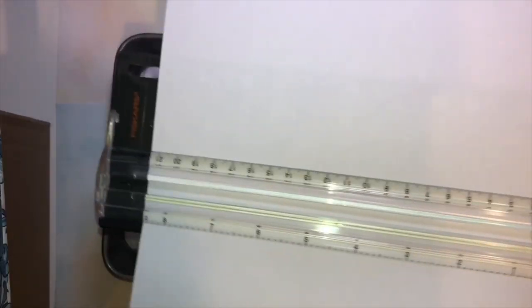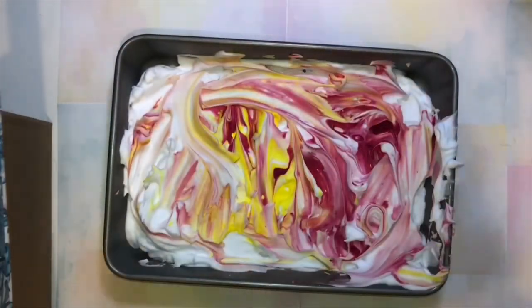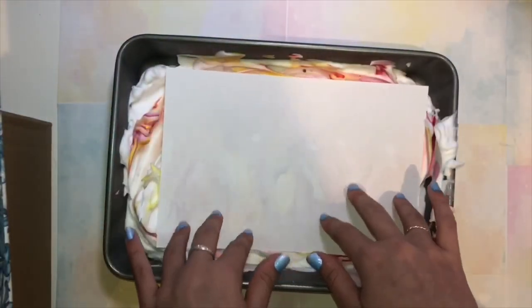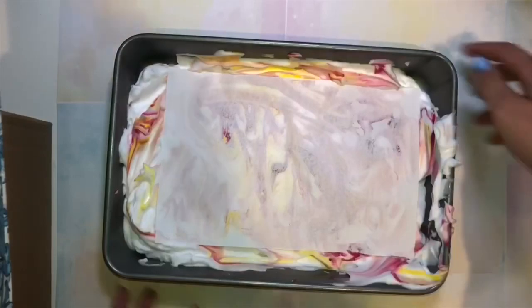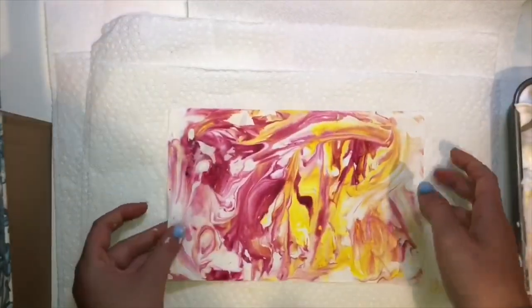I cut the paper in half because my tray is really tiny, but if you have a bigger tray you can use the full paper. Then I put it in and tapped it around to get all the food coloring on it. Then I took a bunch of paper towel, put it all over the counter, and wiped all of the stuff off. I'm gonna let it dry.